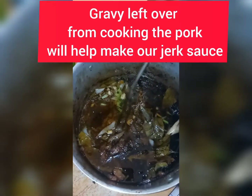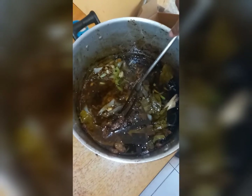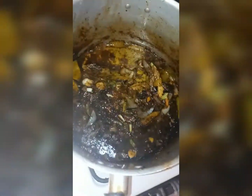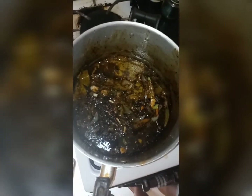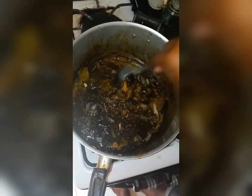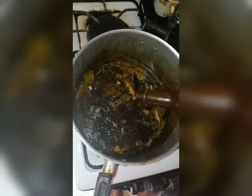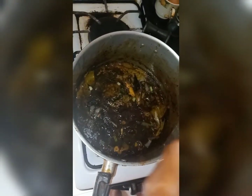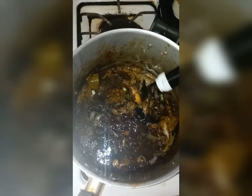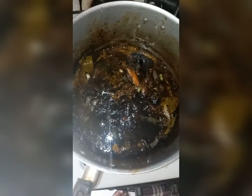I'm going to be making my jerk sauce. These are the remainder of the onion, garlic, tomato leaves, and pepper left from the pork. I'm going to be adding some fish and meat sauce to this, and a little soy sauce. You can add whatever you like to your jerk sauce.